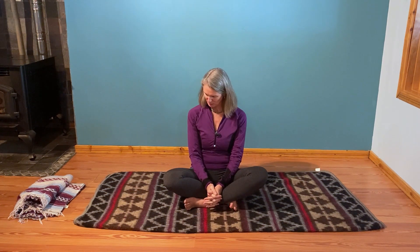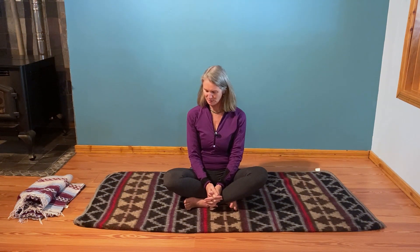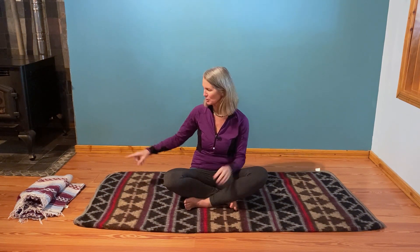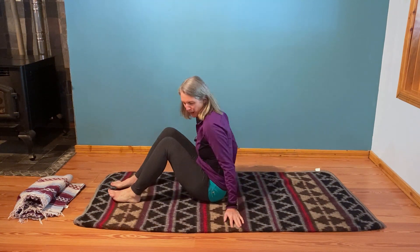This practice will focus on our legs — those lovely limbs that help us reach our destinations and take us away from whatever we need to get away from. So say thank you to your legs. If you want to put a blanket down for extra padding, you can. You might also want a blanket or a pillow for your head. Otherwise, no special props.